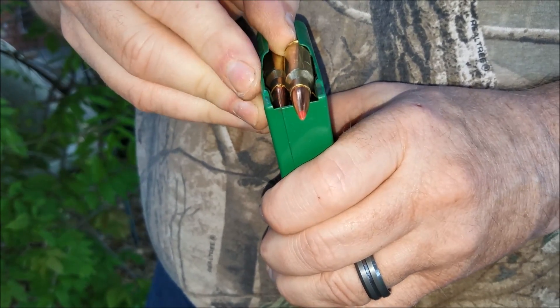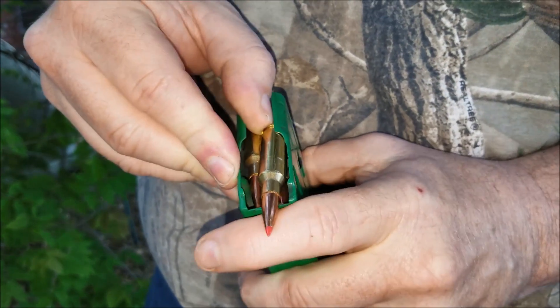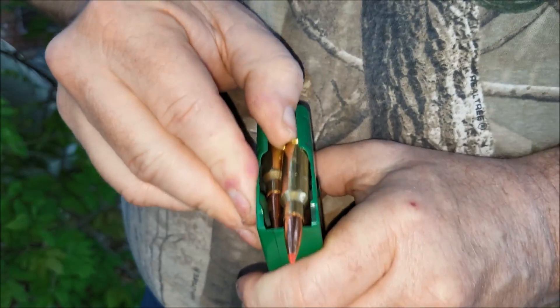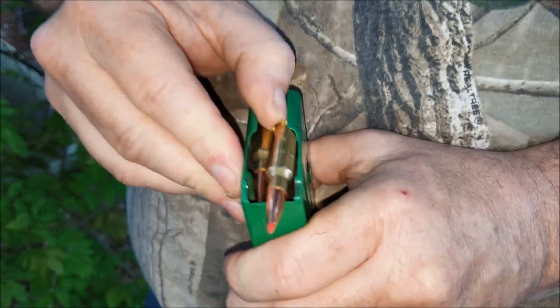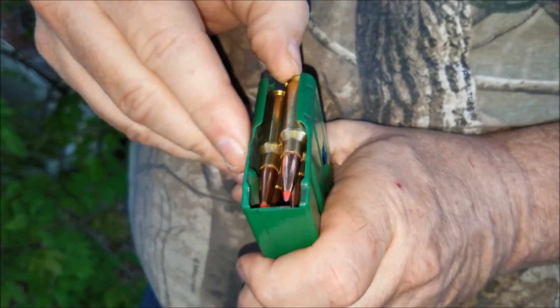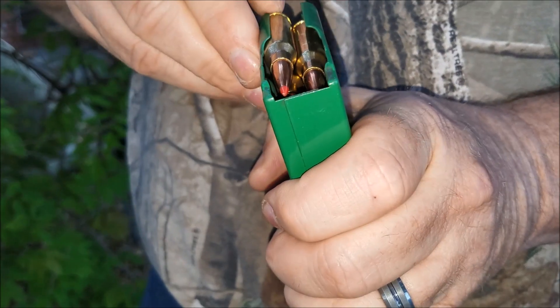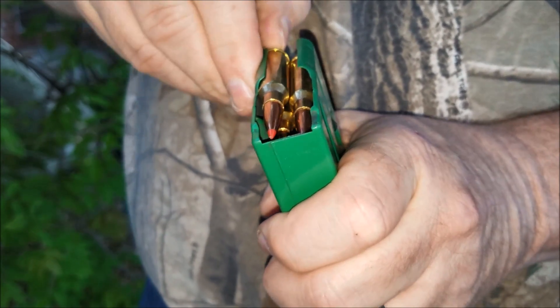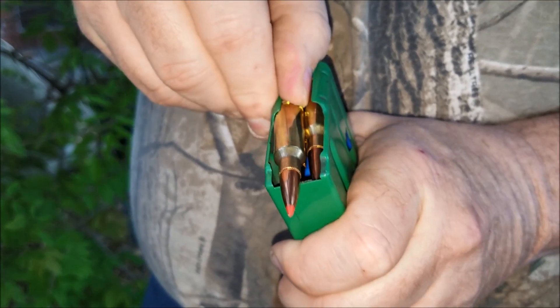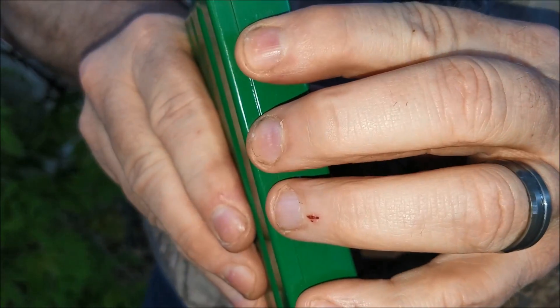It takes quite a bit of pressure. Well, if you pop it up a little bit it will come out. You can hear that. There we go. It takes quite a bit of pressure to get the complete cartridge out, but the bullet will not feed into the chamber because of the lip on the front of the magazine.